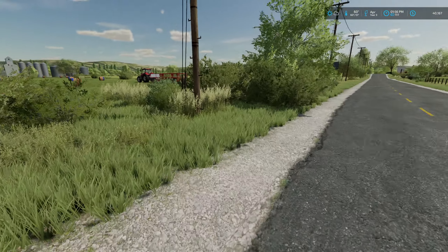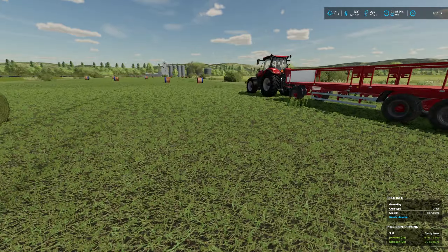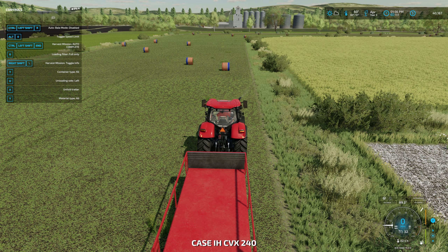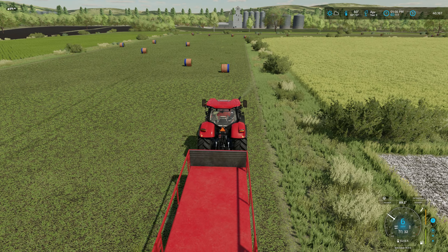I do have the Puma out here with the trailer. I am going to auto-load these bales just to get it done. Let me make sure I have the loading enabled — there we go, we should have the loading enabled.